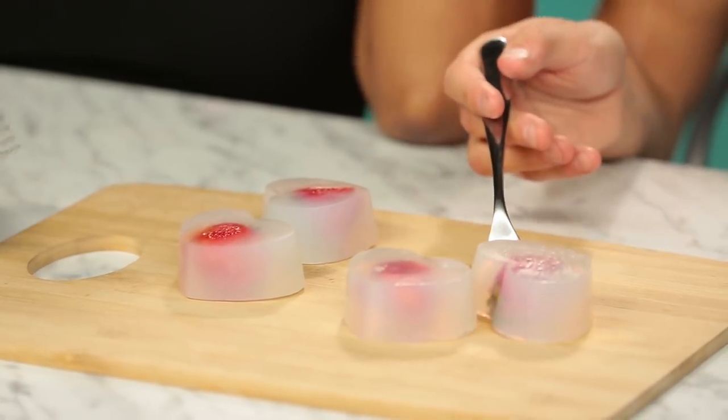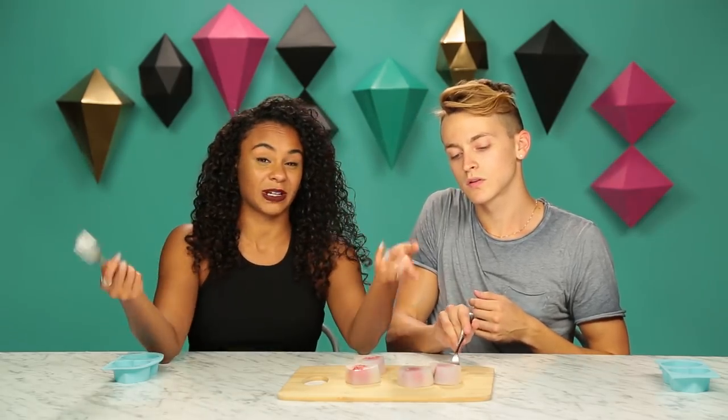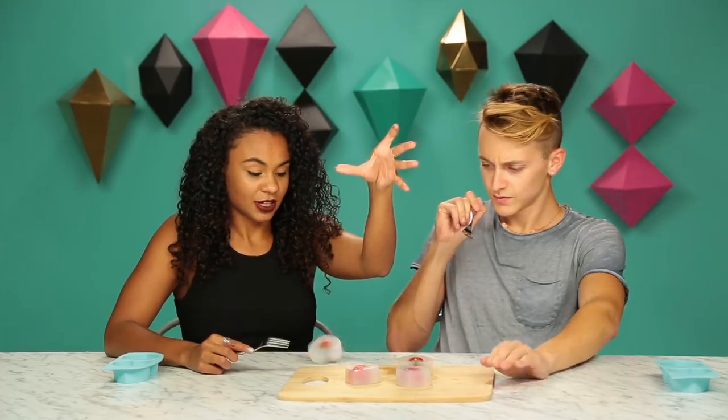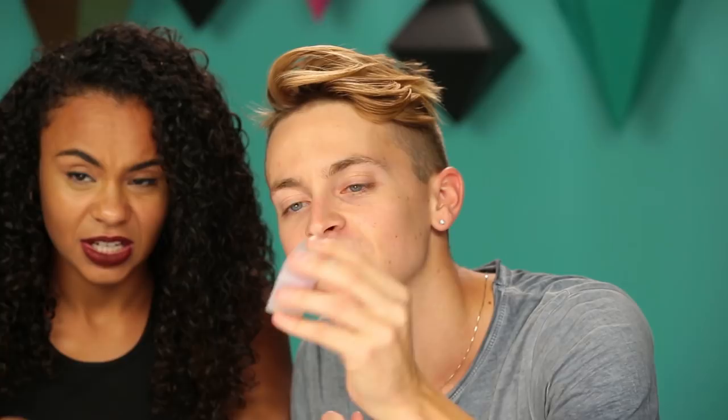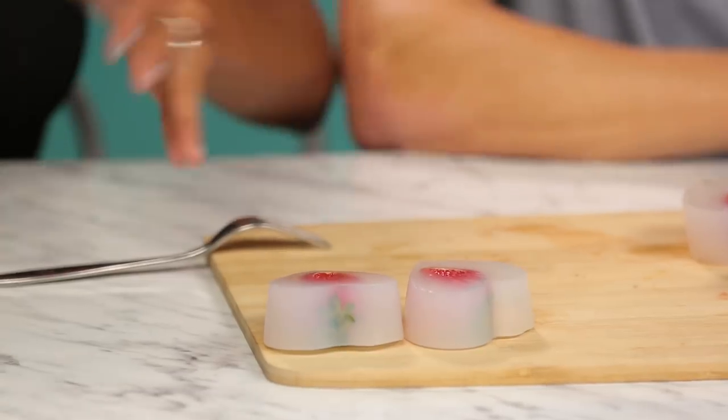There is no sugar in here, right? So this is pretty healthy, but that means it's probably going to taste really bad. Now let's test the bounce factor on this. Pretty bouncy. And it just feels so slimy. Stop! They're slipping everywhere. Let's try these bad boys.